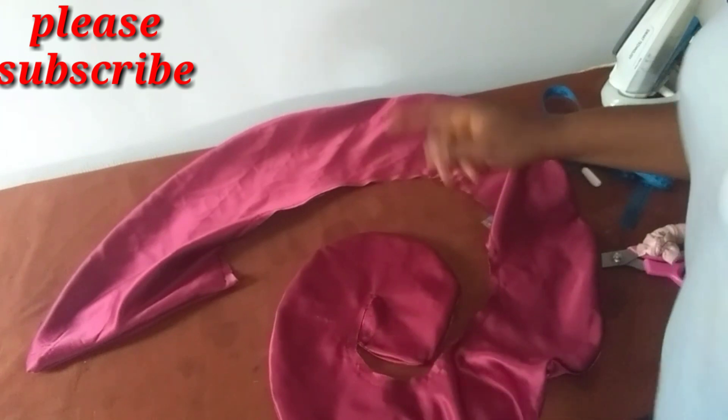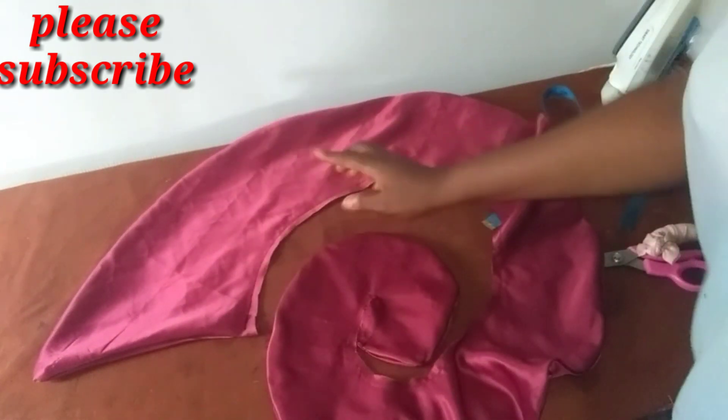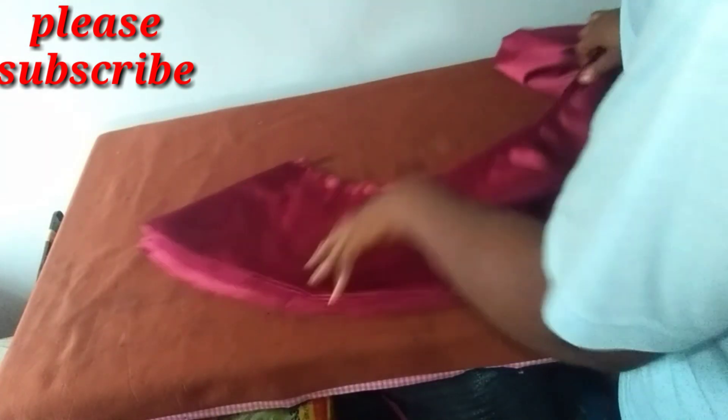I actually made two, so I'm going to join the two together — they are of the same length and measurement. With the joining done, I'm going to be making a fold of about 15 inches.